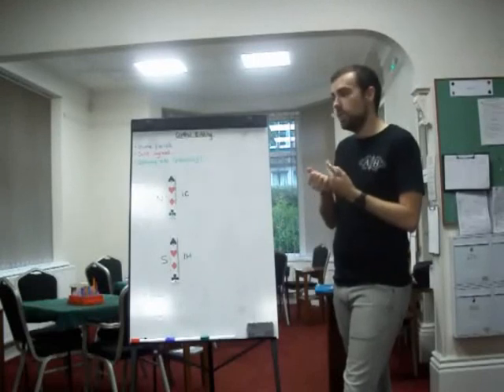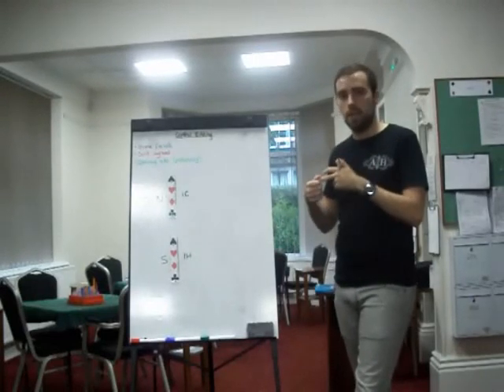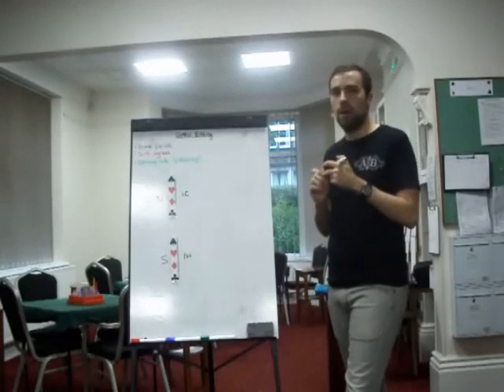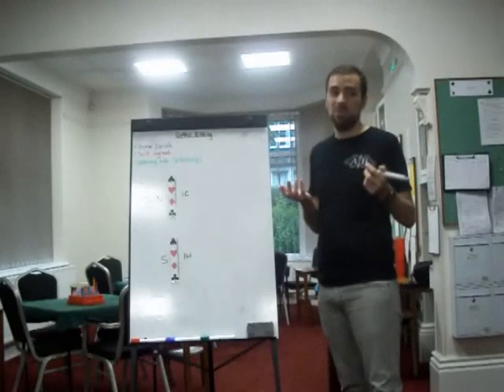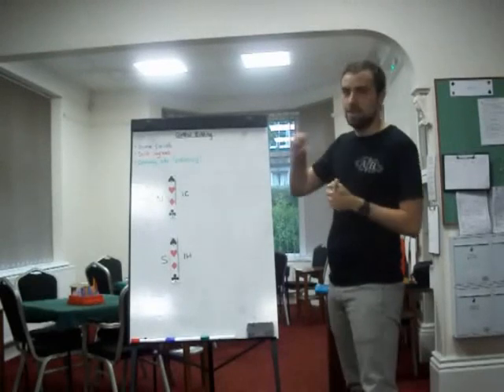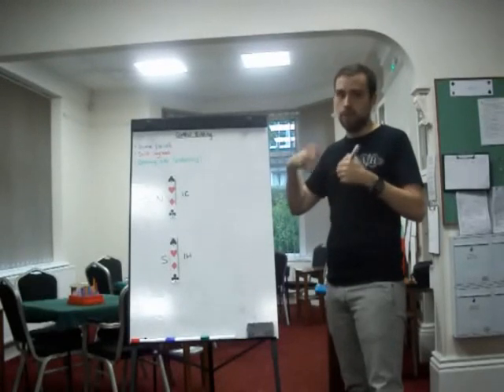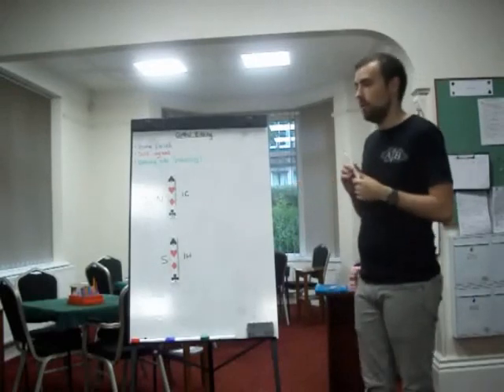The conditions that need to be met — and I'll get my colour pens out — are: you need to be game forced, you need to have a suit agreed, and you want to be the opening side. It is possible to do control bidding on the overcalling side but it is exceptionally rare. Really, you want to be the opening side. If they've opened the bidding and you overcall and you have a slam on, the hand is quite wild shape-wise, but it is possible — it's just more often than not you're the opening side.